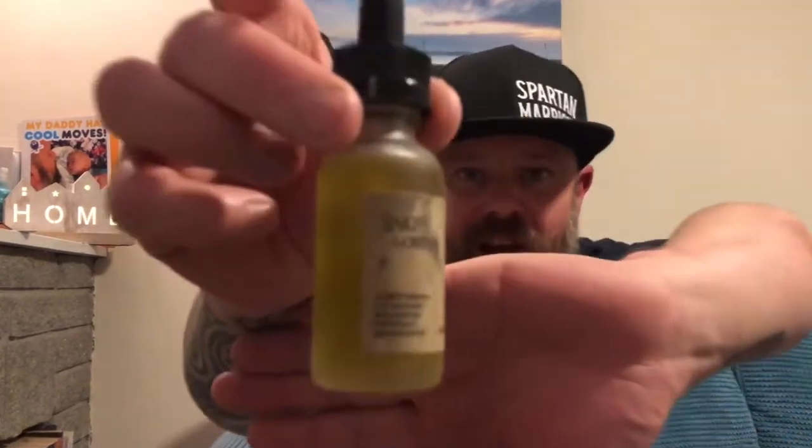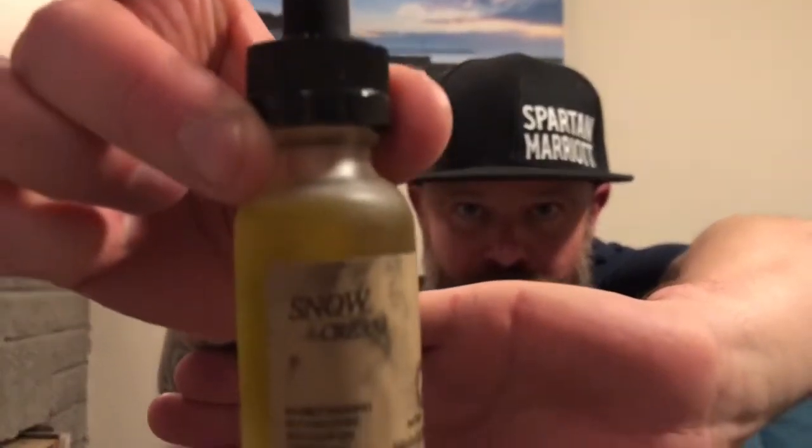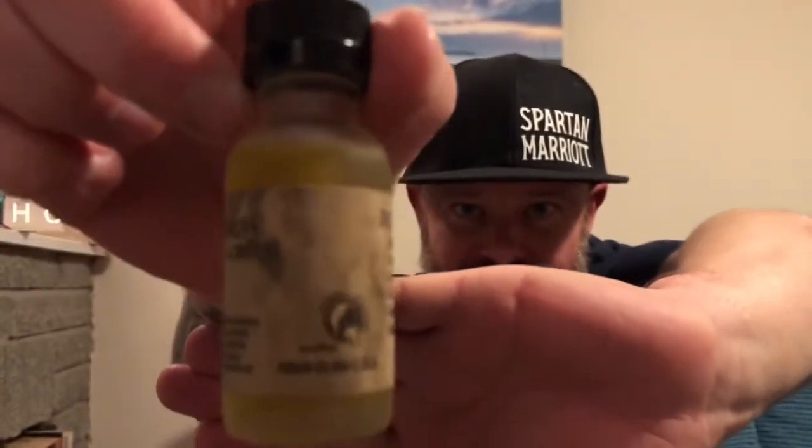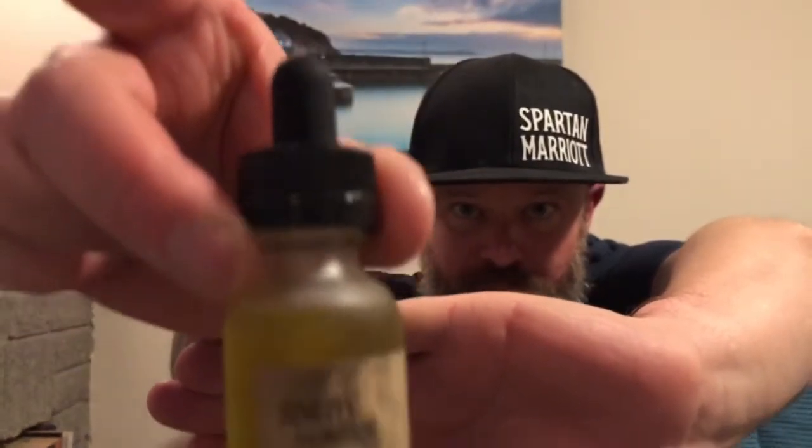We're going to start with the oil. It comes in this lovely frosted dropper top — really like the frosted bottle on this. Snow Cream, 30ml dropper top. The ingredients in the oil are Jojoba Oil, Castor Oil, Grape Seed Oil, Sweet Almond Oil, Hemp Seed Oil, Babassu Oil, and an Essential Fragrance Oil Blend. The scent profile of Snow Cream is smooth rich cream with two vanillas.